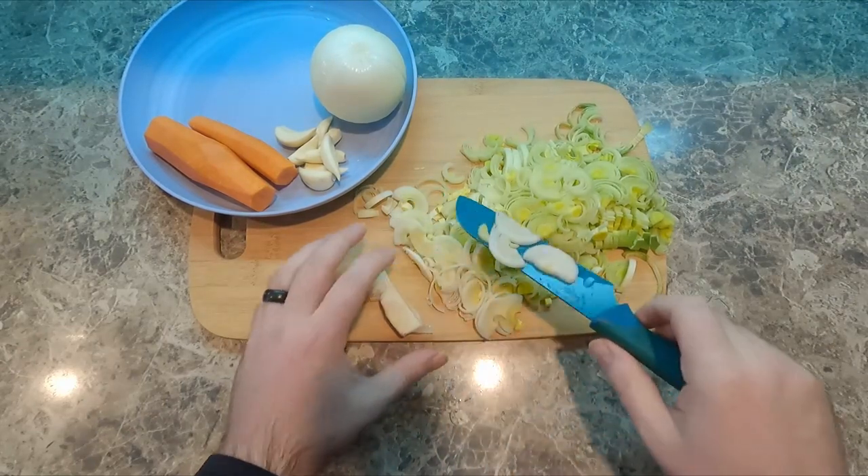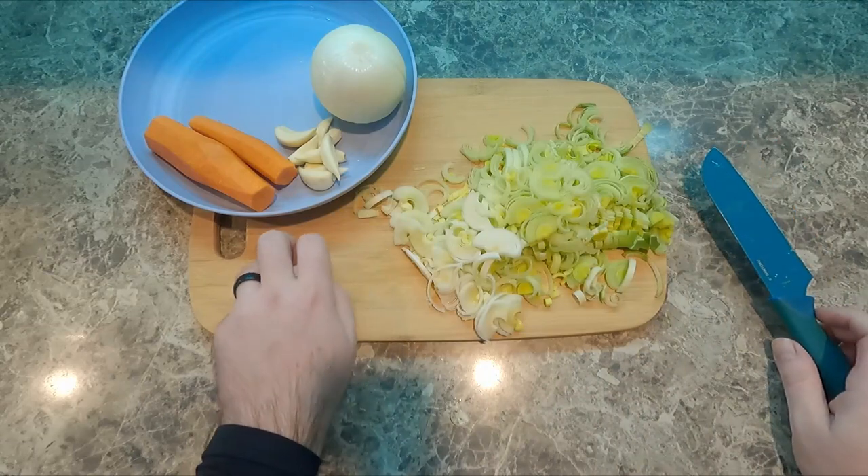The stem part at the very bottom is really hard, that's why I'm not including it.